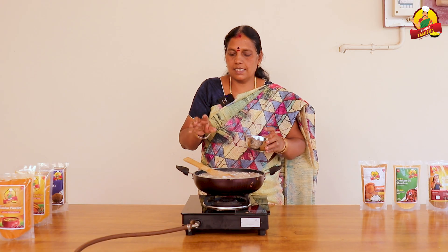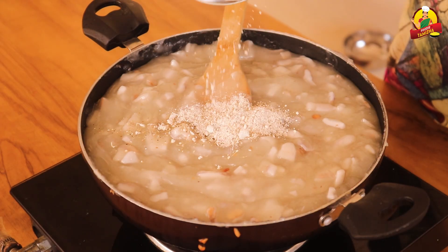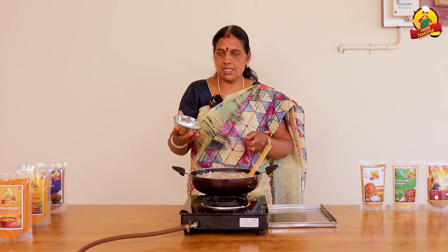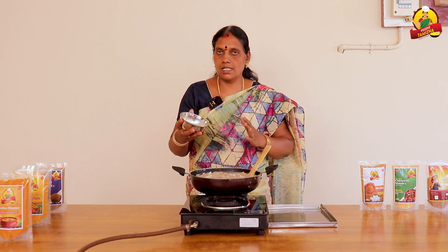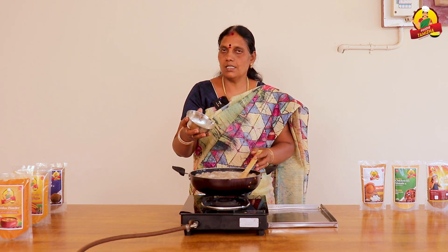When we are making a batch, we have to mix it up well. Let's mix it up. I am ready to put it in the oven.